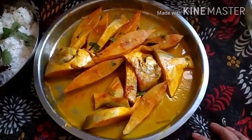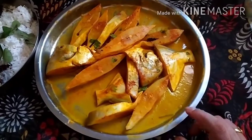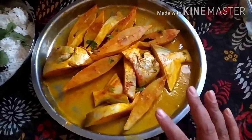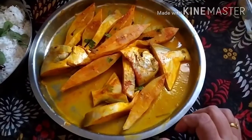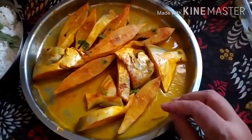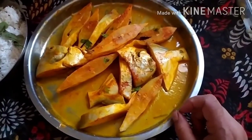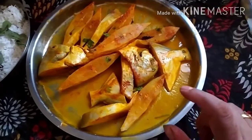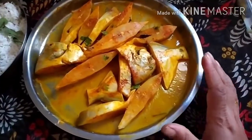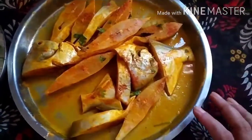Hi friends, welcome to Wisaba Foods channel. Today we are going to make pomfret curry. For that, I have washed the pomfret, cut it into pieces, and washed it again. I put in a little salt, turmeric, and little red chili powder, and I have marinated it for 40 minutes. In the marination I have also put some coriander leaves.